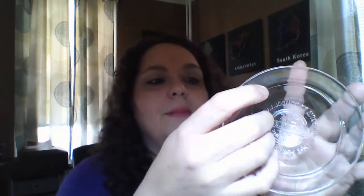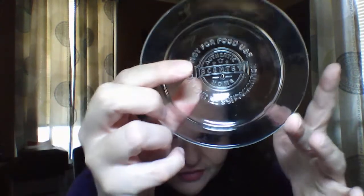The plate on this warmer is nice and clear glass. On the inside it is not safe for food use. It has the Scentsy logo — of course everything is backwards, so we'll turn the plate around.